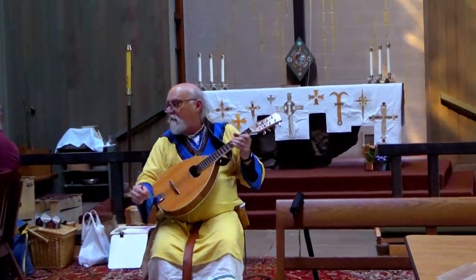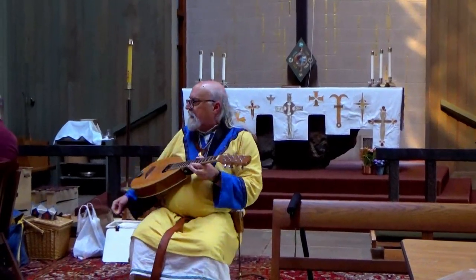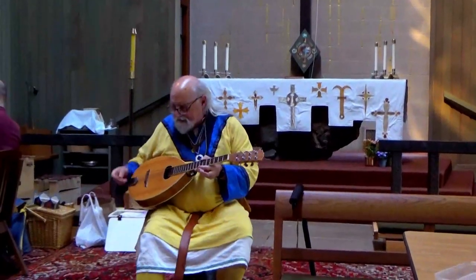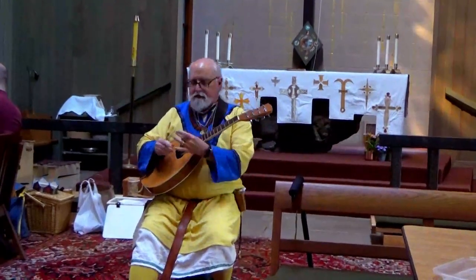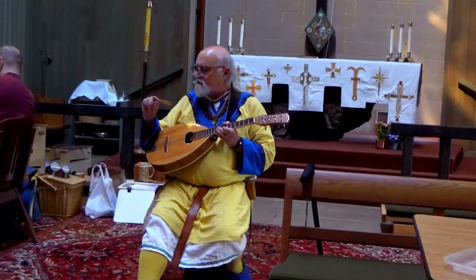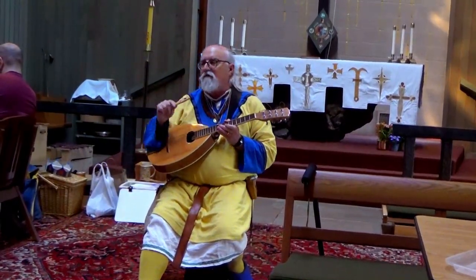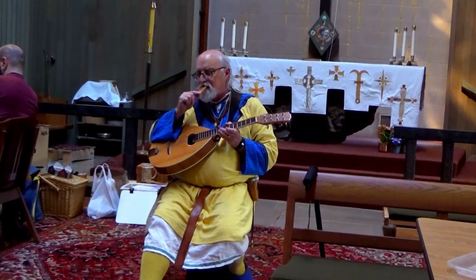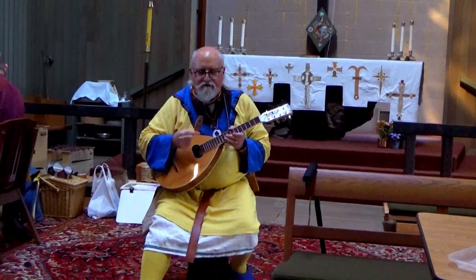Well, this is a mandola. It is the mandolin's big brother, although it's tuned as an octave mandolin, not as a mandola. And this is a small-sized sopranino onion flute, which — you'll see the effect that it produces.